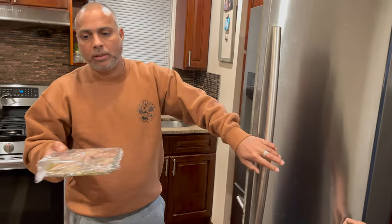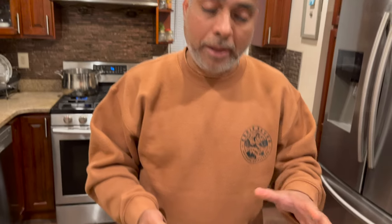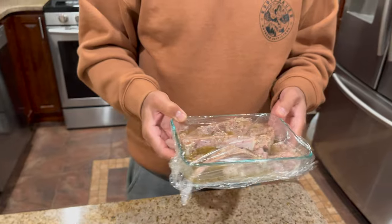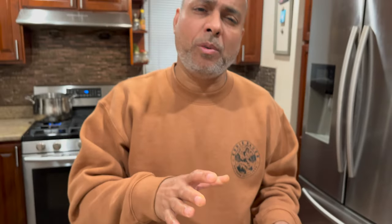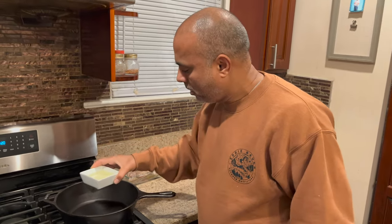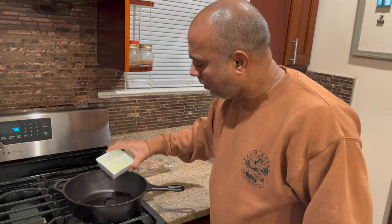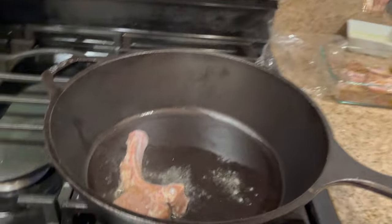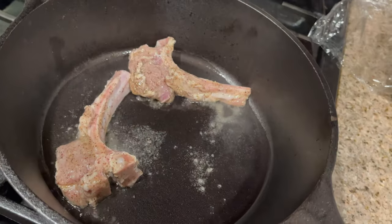I marinated this lamb last night, so this is the pre-marinated one from yesterday. I'm going to grill the lamb and do the rice. I've heated my grill pan and I'm going to add some oil to sear the lamb on both sides, then put it in the oven.